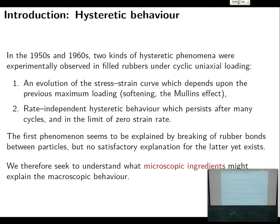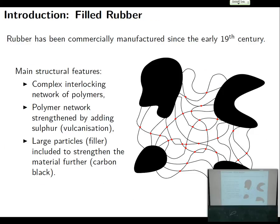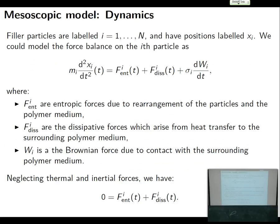What we're looking to do here is to try and understand what microscopic ingredients would explain this macroscopic behavior. So we're going to think of our filler material and design a mesoscopic model. I'm not going to worry about the polymers too much, but I am going to worry about the position of the filler particles because they're typically a lot larger than the polymers that are linked. If I label my filler particles one up to N, then I could model the force balance on one of these particles: there's an inertial term, some kind of entropic force, some kind of dissipative force, and maybe some noise from the temperature.